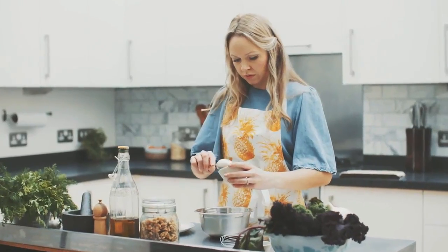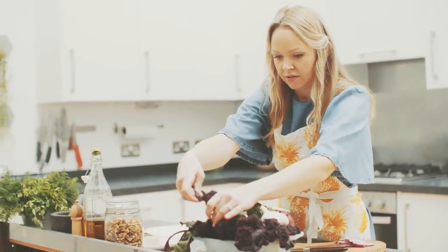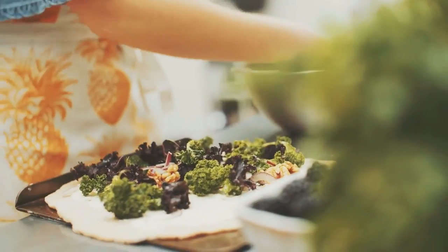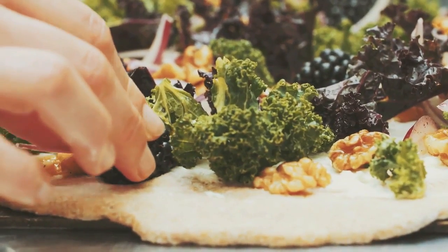We've got a lovely creamy, salty blue cheese base, which is made from creme fraiche and gorgonzola, and that works really, really nicely. And then there's gorgeous kale on there as well, kale in different colours. I've got red, green kale, you can get purple kale, and all those lovely colours look fantastic on the pizza. So the kale, the walnuts, the gorgonzola and the blackberries all melding together — it's a really interesting, very balanced dish.